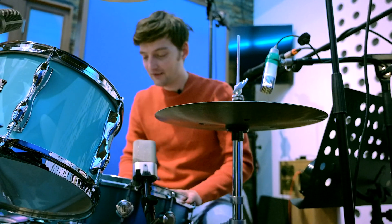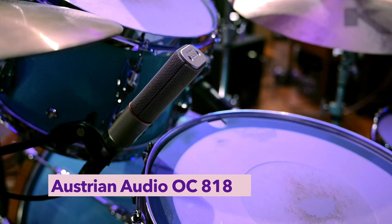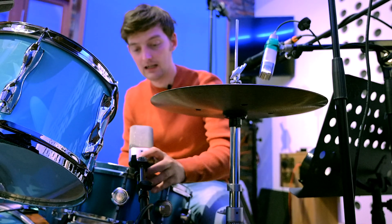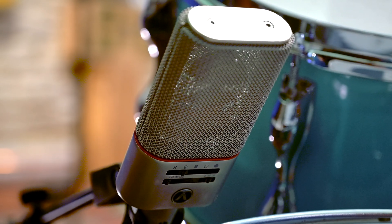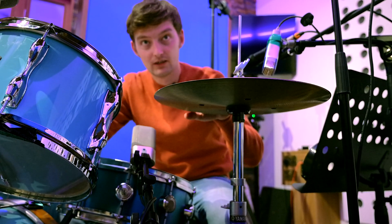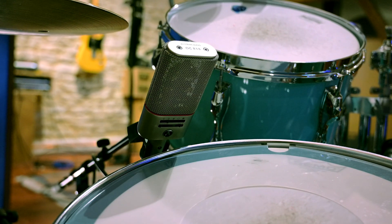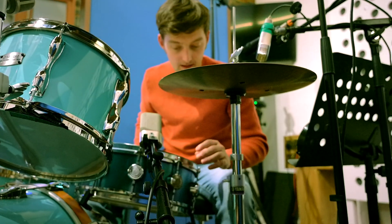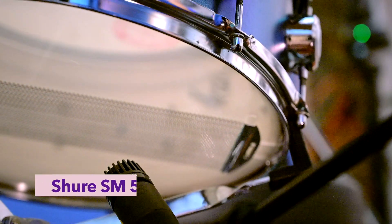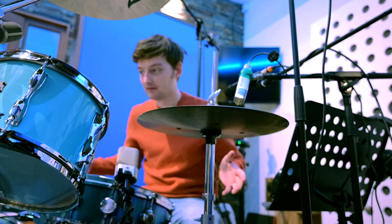Here we are at the main event: the snare drum. We are using an Austrian Audio OC818, which is their version of the AKG C414. We've set it to a cardioid polar pattern so we can get some rejection from the tom and the hats — because if you know your polar patterns, rejection is here, pretty close, pointing to the centre. And we have an SM57 doing its SM57 thing underneath. So that's all pretty standard mic placement for a drum kit.